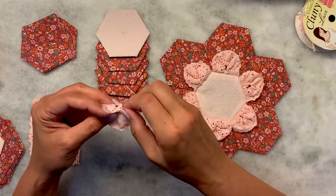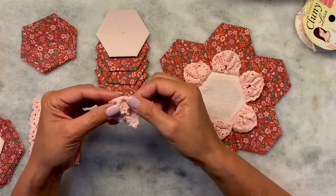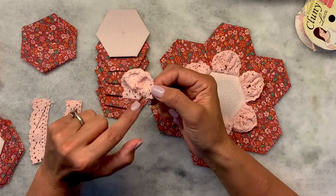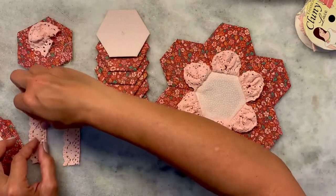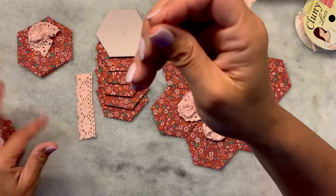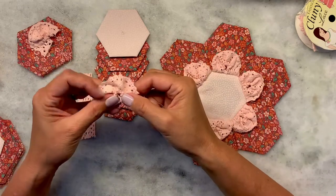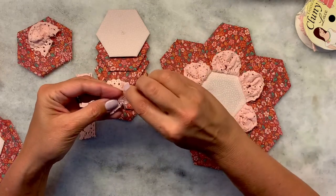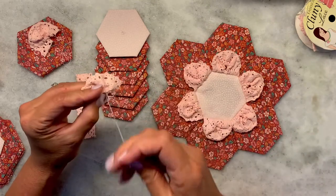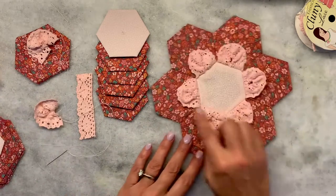Stitch it together so that you end up with a really pretty petal shape. Here's the edge of one piece of lace where it's gathered, and there's the other edge. Stitch those edges together into a knot. Do that until you have all six.